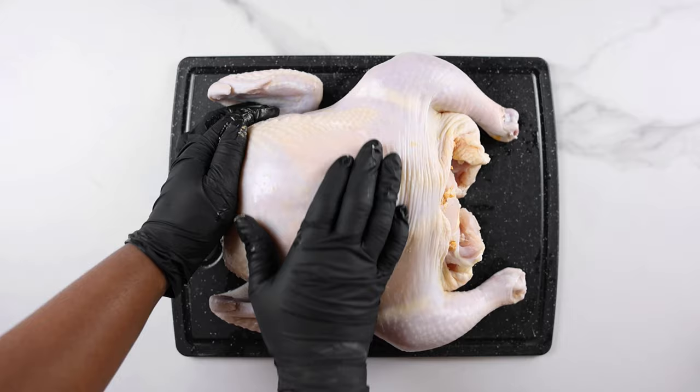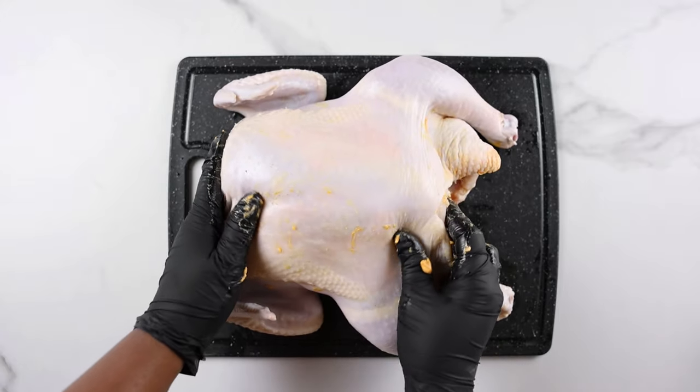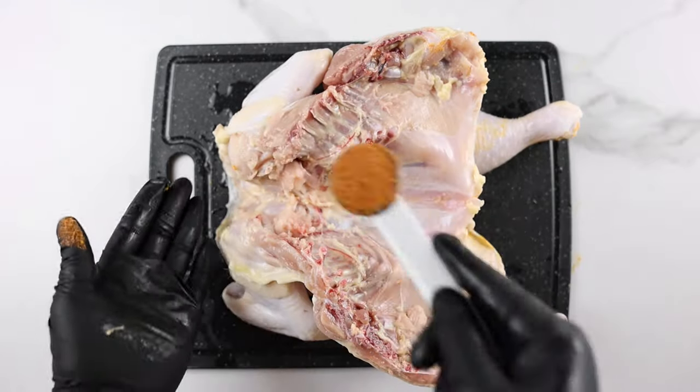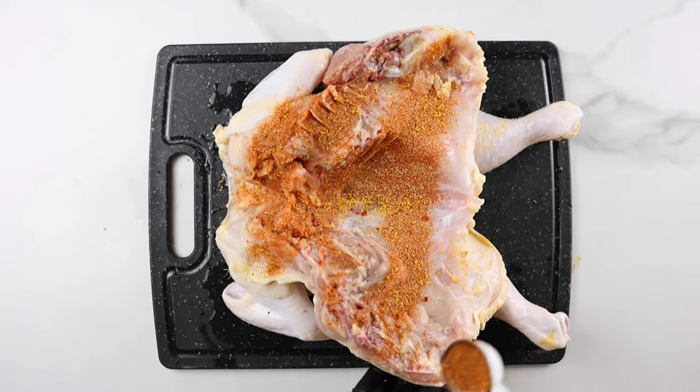Gently massage and flatten the butter under the skin so it covers evenly. The spiced butter is going to make the chicken extra juicy and flavorful. When that's done, flip the chicken to the other side and add the previously mixed spices.